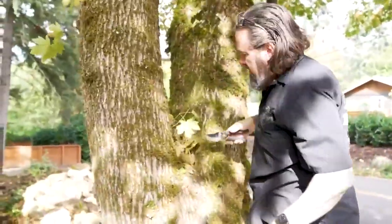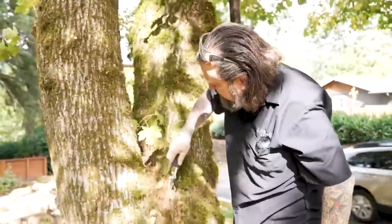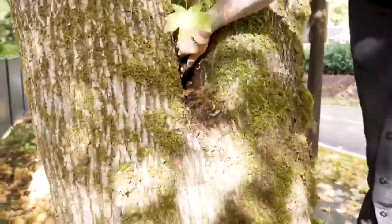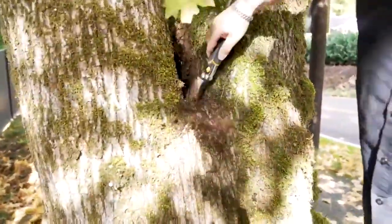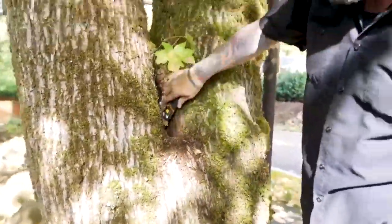Here's another thing: if you've got one of these kind of pits like this, make sure you get this stuff out of here, because as you can see, that's getting rotten. When that gets rotten, it's going to split this tree in half during the next windstorm, and that's not something you want to see.